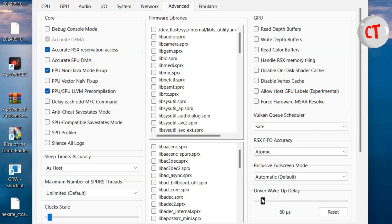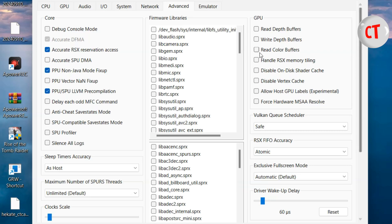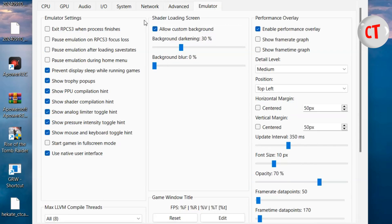For RSX FIFO accuracy I set it to automatic. Driver wake-up I set to 60 to avoid crashes. V-blank I also left at 60 Hz. I enabled the performance overlay which helps me keep an eye on my FPS.